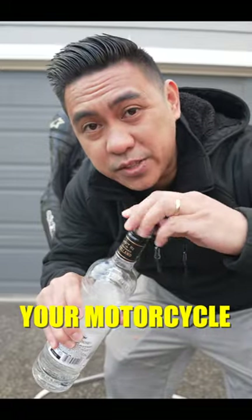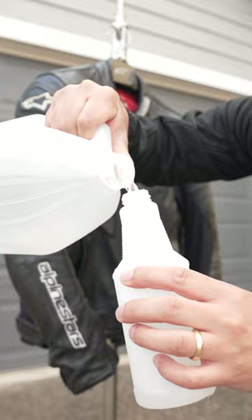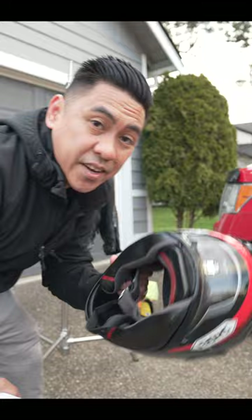Did you know you can clean your motorcycle jacket with your favorite bottle of vodka? I just take a spray bottle, add a few ounces of vodka and a few ounces of distilled water, and spray inside the liner and get inside the sleeves. Vodka may taste like crap, but it has disinfecting properties — it's odorless and dries with no residue. You can even spray down the inside of your riding shoes or the inside of your favorite helmet.